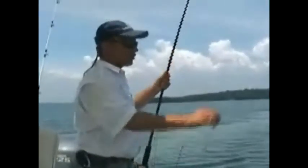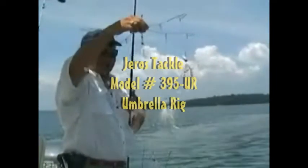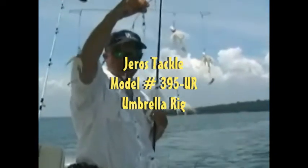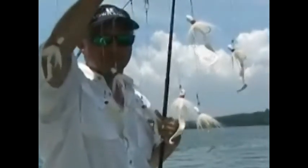Today I'm using a four-arm umbrella rig with stainless steel leader wire, 30 pound. I'm using Captain Max 3/4 ounce jigs with 6 inch curly tails, and I'm biting off about an inch and a quarter of them to make them a little bit shorter.